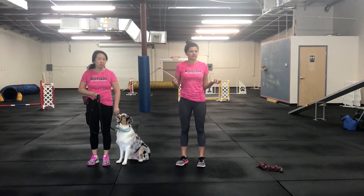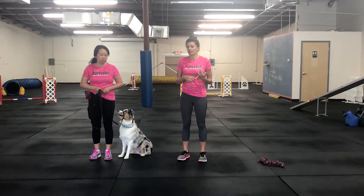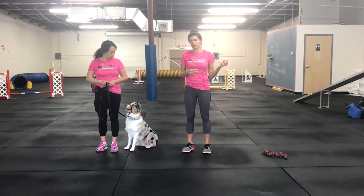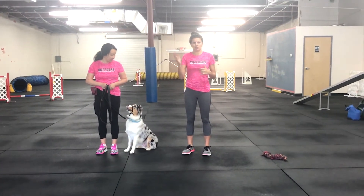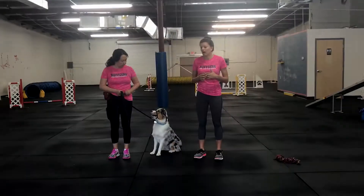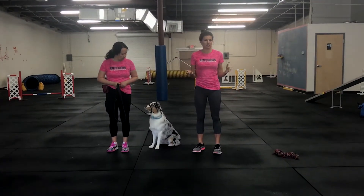A lot of our clients say that they have problems with their dog picking up stuff outside — being distracted by leaves, twigs. They pick up a chicken bone or something when they're outside. Who knows what you can find in the bushes. So we work on little drills like this.